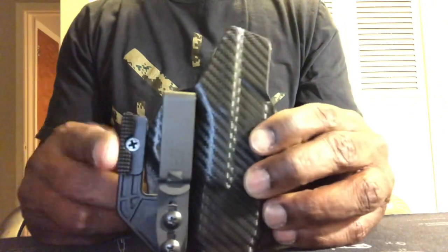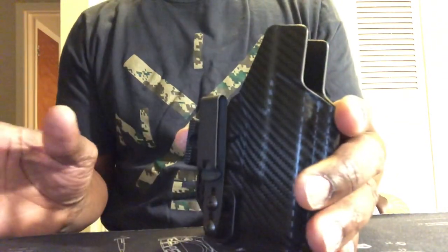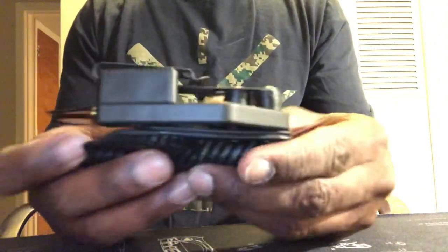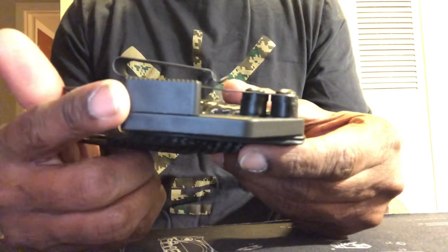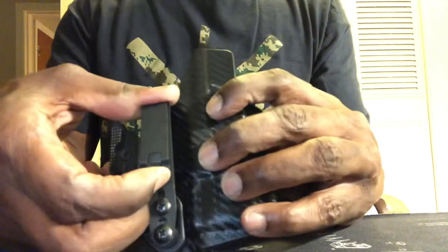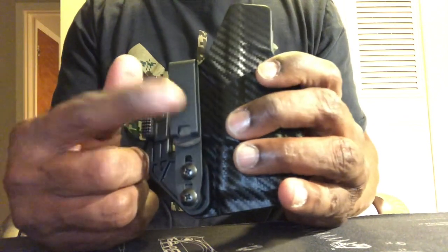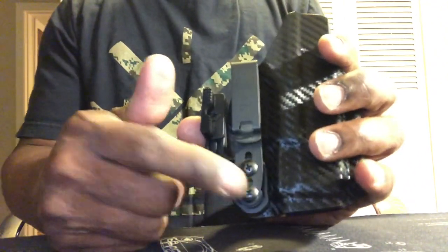The first holster we got is a Toaster holster — it's called the Oath. Both of these holsters are similar; you can tuck a shirt in between them. This came with two of these wings or claws — this happens to be the large; it comes with the small too. It's got a metal clip — I think I ordered the metal clip — and it goes up and down, it can't go side to side. This is carbon fiber, all carbon fiber and black, and it's already cut for your red dot.